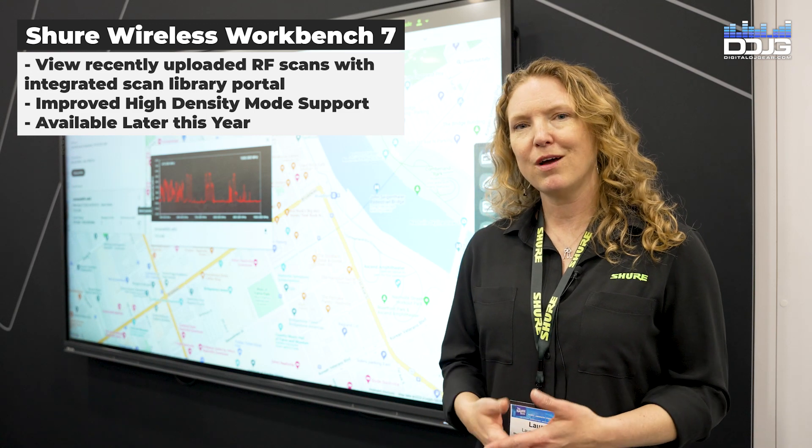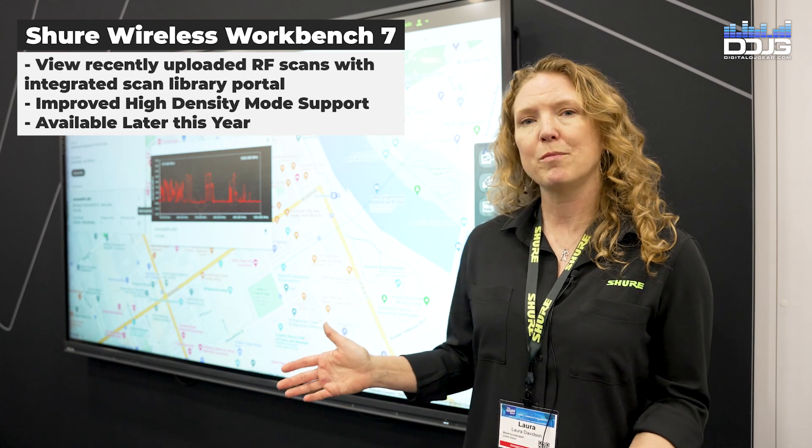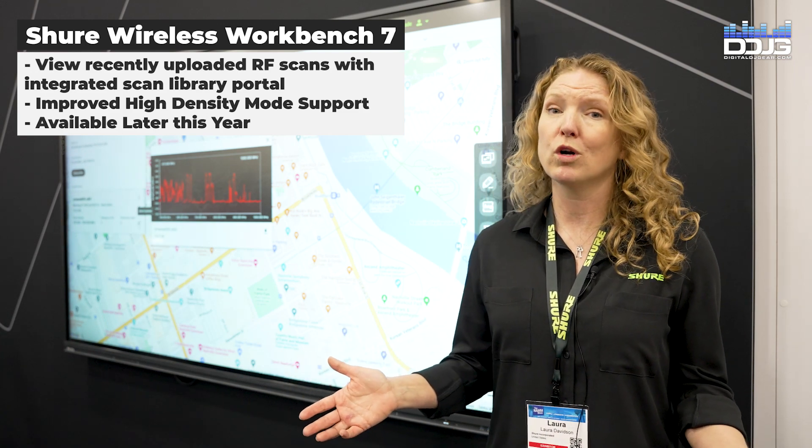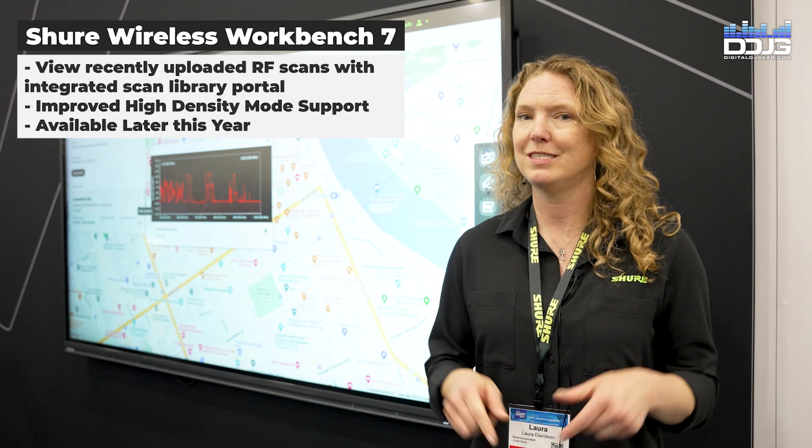So if you're used to using Wireless Workbench, we've improved it — taken it one more step where you can have reliable scan information from all over the country and all over the world, so that your scans and wireless is rock-solid before you go out on the road. And that just launched today.